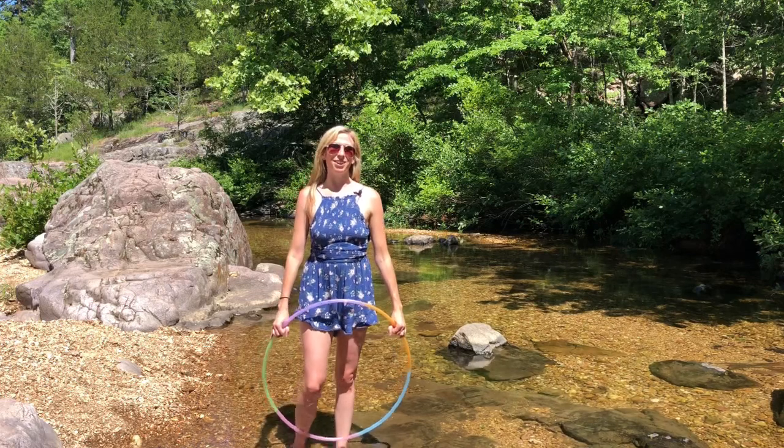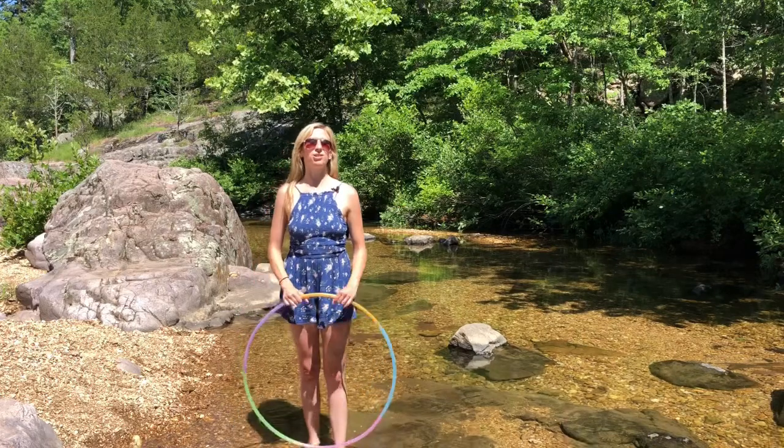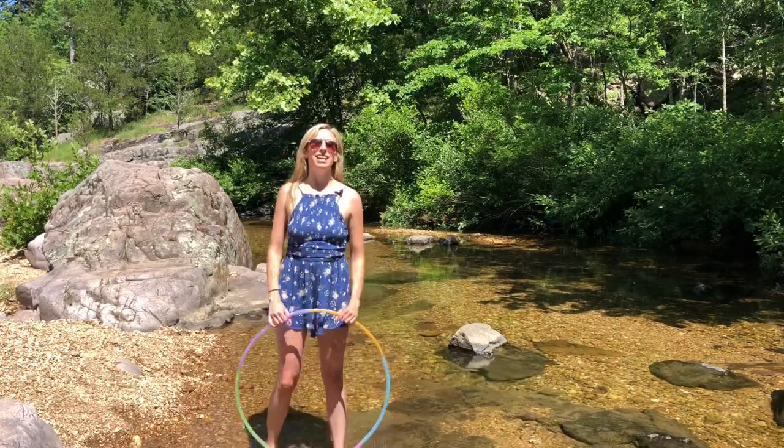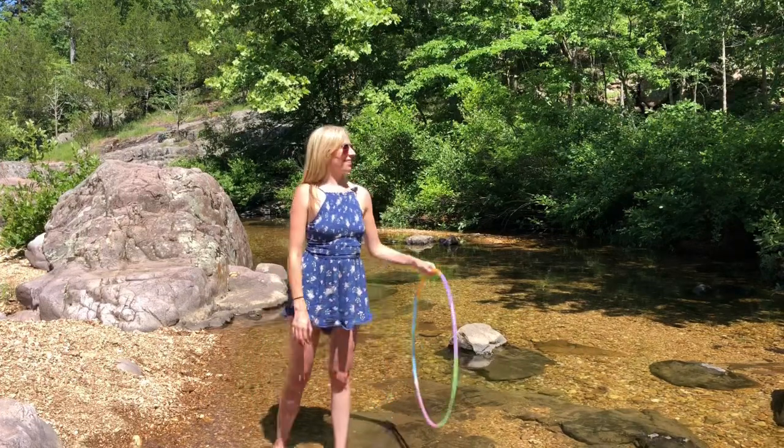Hey Hoopers, Michelle McCoy here with Autumn Flow, and in this video I'm going to be teaching you how to do this fun little move I am calling the chest roll breaks pop-up, and this is what it looks like.